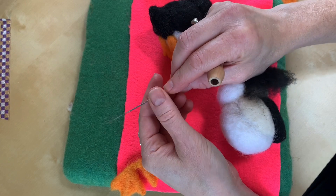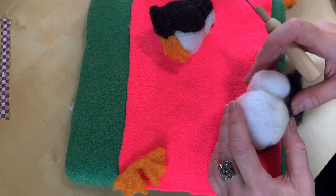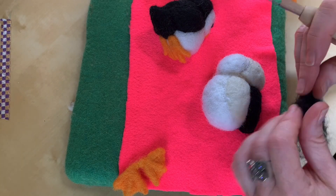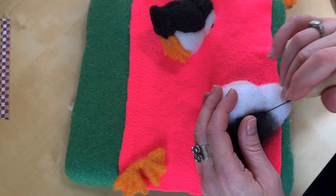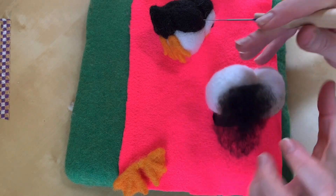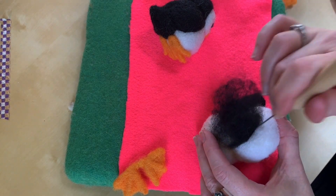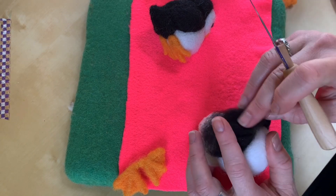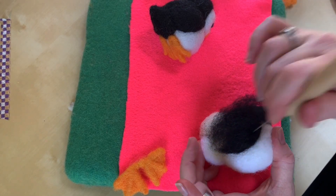I'm switching to a single needle here. When you're doing the white at first, you don't have to worry about getting a nice line because you're going to cover it with the black. But when you add the black, let's start on the wing — you want to do the edge first and angle the needle toward the color you're adding. I'm making this nice line right along the indent and the division between the chest/belly area of the bird and the wing, then just keep pulling the wool over so it covers that area.